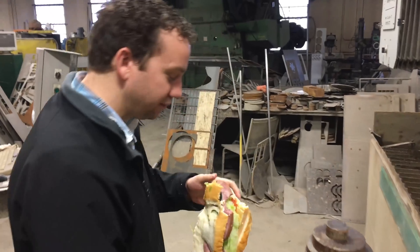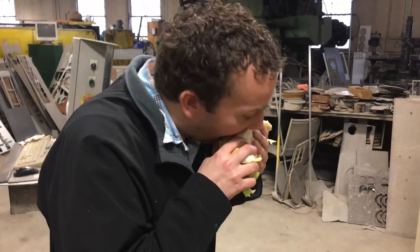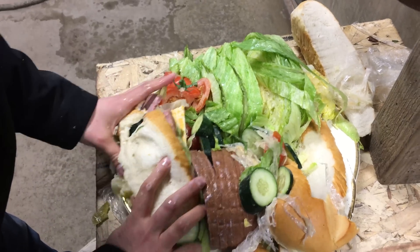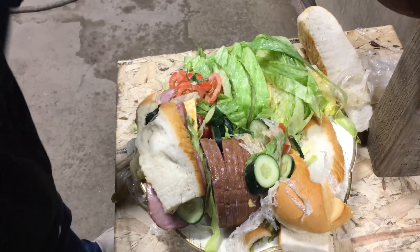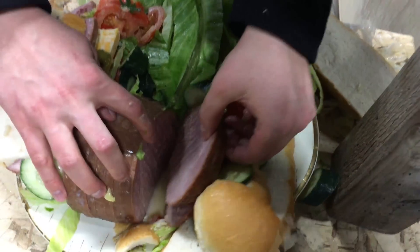How does it actually taste? Moist. You don't even need mayo on it, it's already moist. Is it like a Subway out of 10? I'd say it's as good as Blimpie's. It's a Blimpie's out of 10. I'm not really hungry anymore so you can have the rest of that. I'll be here all day. Big ham steaks in there.